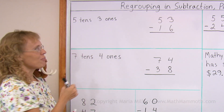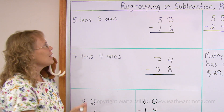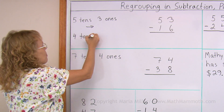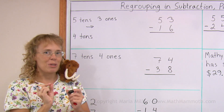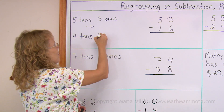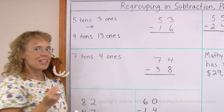We take a ten from the five tens and break it down into ten ones. So that leaves four tens. And instead of three ones, we now get ten new ones, or units. And so we get thirteen ones. And after that, we can subtract.